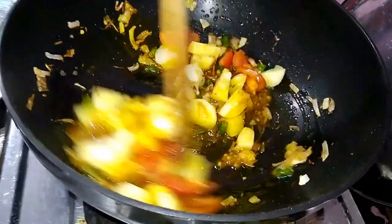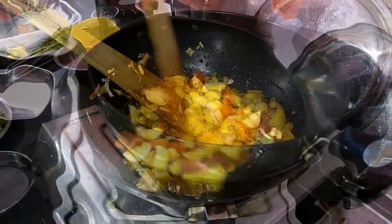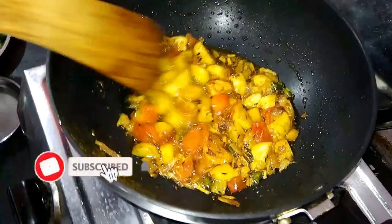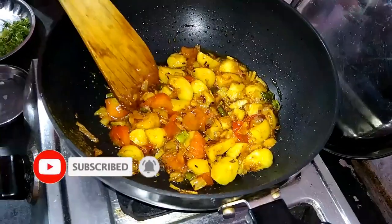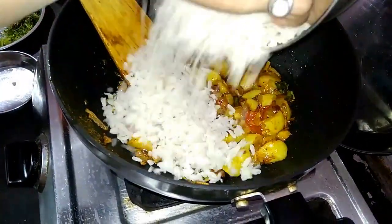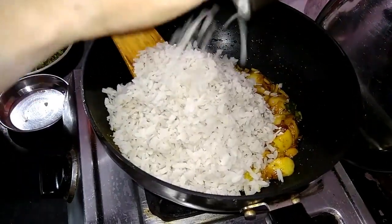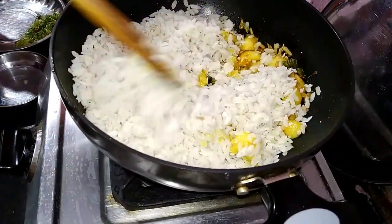Mix it well with masala. We need to cook the tomatoes and mix them in well. The tomatoes are soft, the masala is good, and now we add it to the poha and coat the masala with the poha.